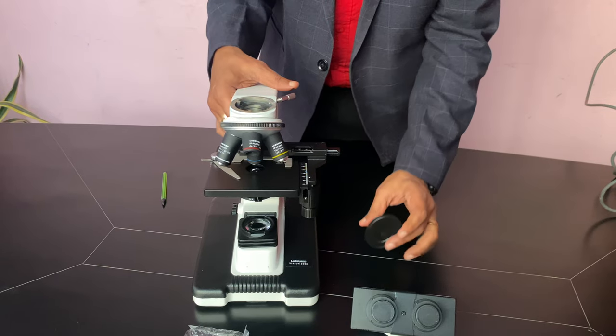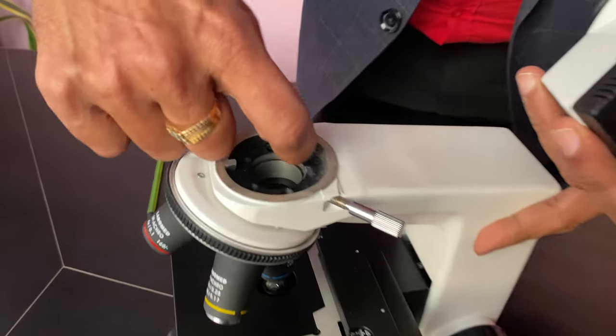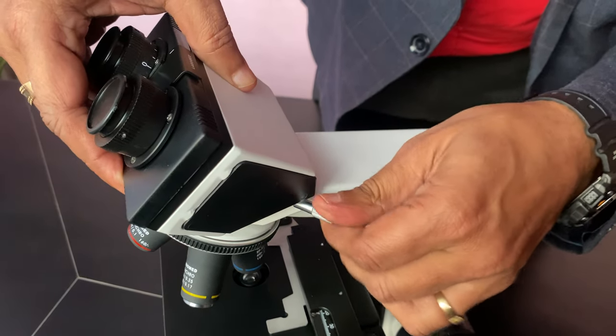There is one notch here. On the head there is also one cap. Inside there is a latch and there is a groove. Put it like this and tighten it.